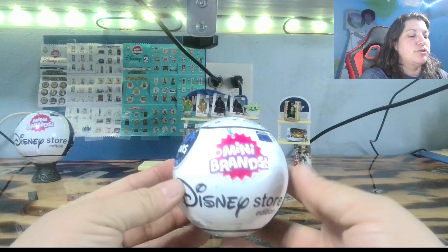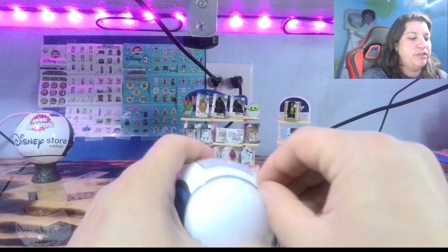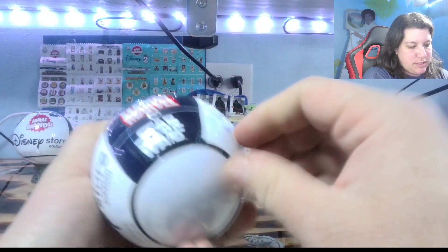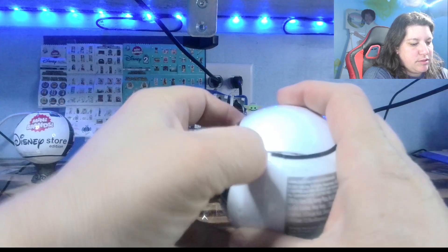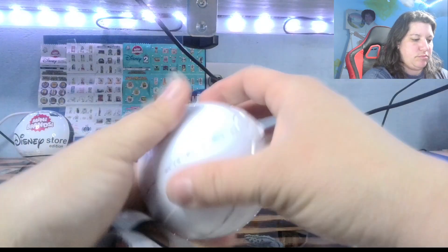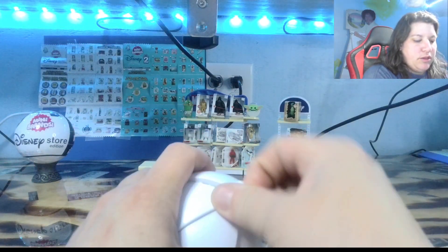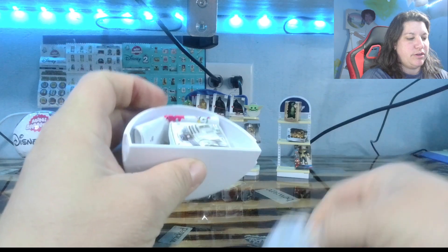Hello everybody and welcome to Salty and Cyanotic. You can join me today while we open a Disney Store Edition Series 1. These are the little mini Disney Stores. Not wanting to open up today. All right, we've got our five pods. Let's open this up and see what we have.